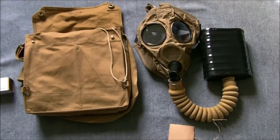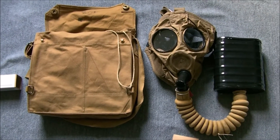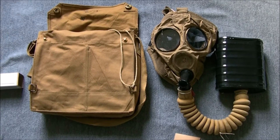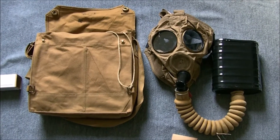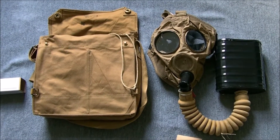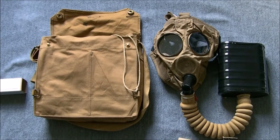Hi guys, today I'm bringing you a video on the British Small Box Respirator, which was a general issue respirator introduced in the middle of the First World War for use by the British Army. It was also used by the Royal Navy and the RAF for a time after the war, after its formation at the end of the war.